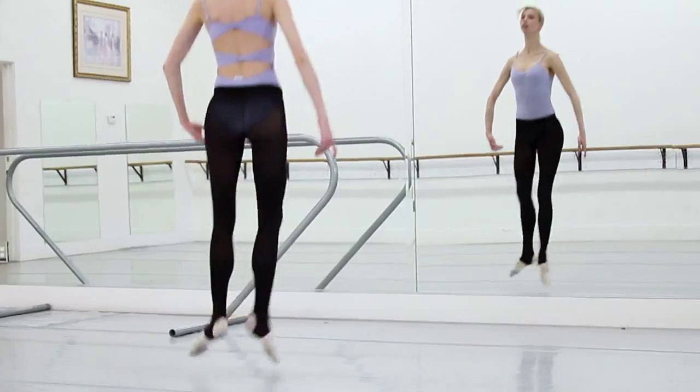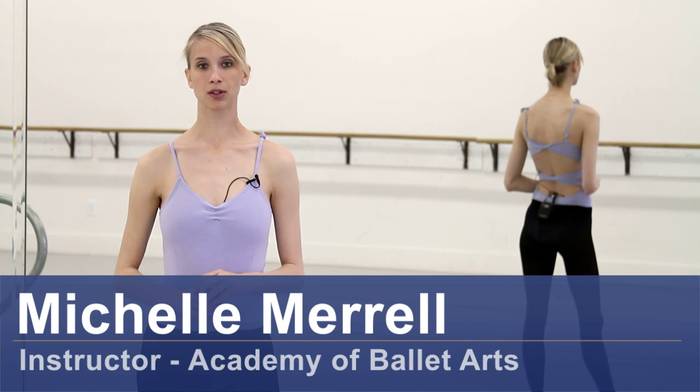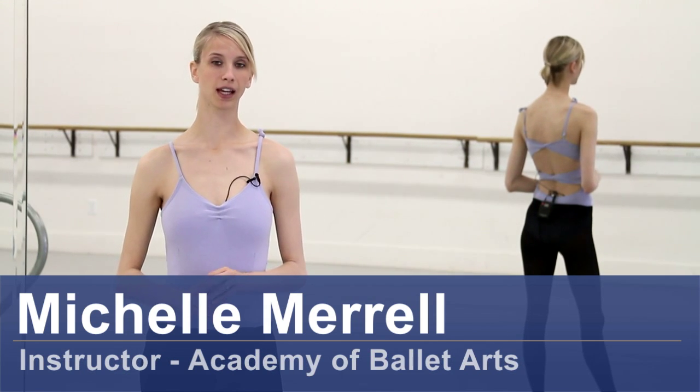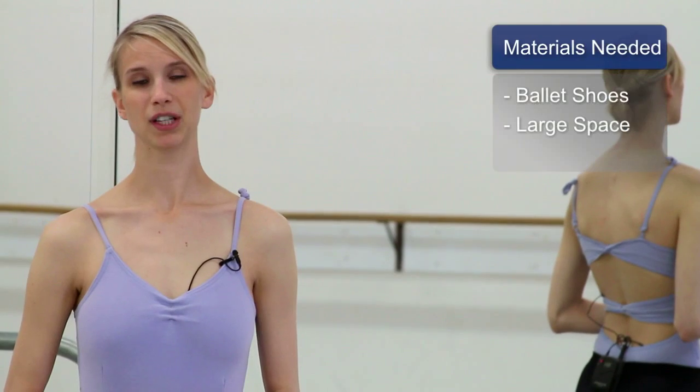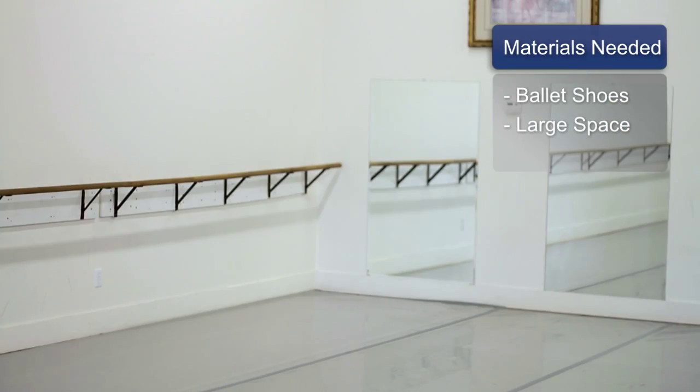My name is Michelle Merrill and I am an instructor here at the Academy of Ballet Arts. I'm going to demonstrate how to do an attitude and give some pointers on how to do the proper technique. The materials you will need for this are ballet shoes and a big open space.